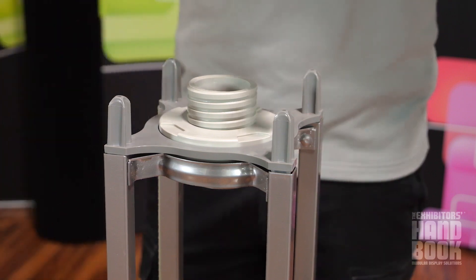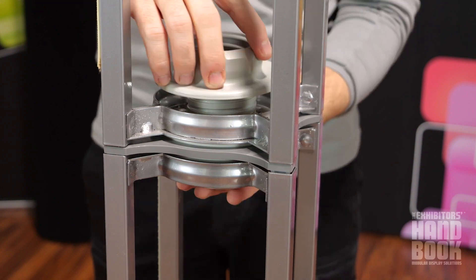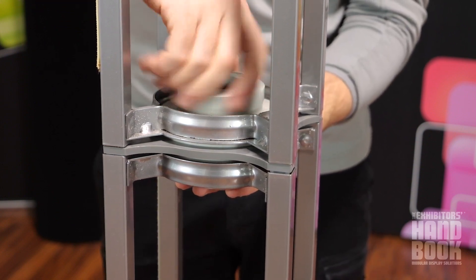Add the truss you wish to connect by inserting the open hubs of the bracket into the second truss. Sandwich the end of the truss into the second screw cap and lock tightly and securely.